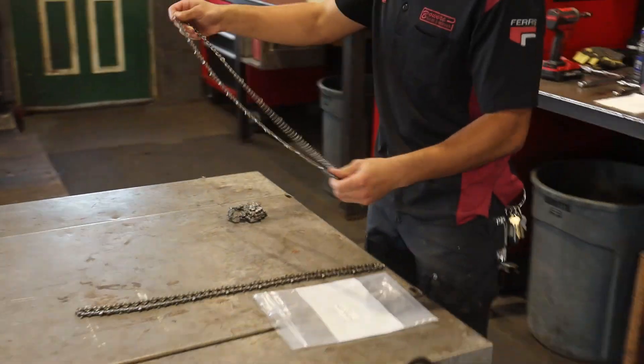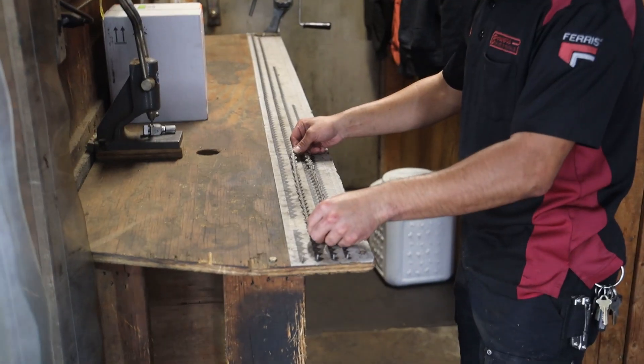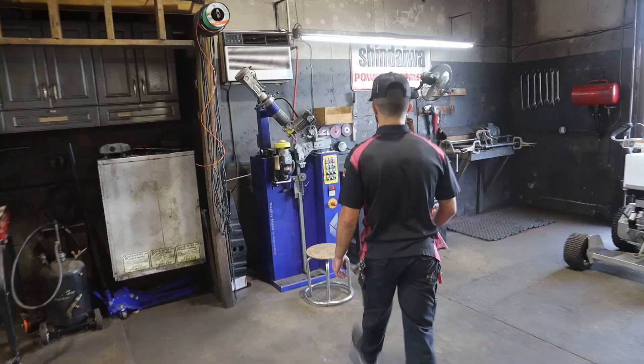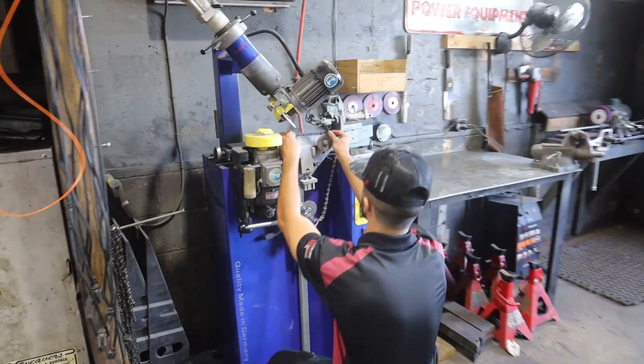Nathaniel's responsible for the sharpening. He collects the order, finds the chains, sorts them out, and measures them to for sure know what size he's working with. In this case, it's a 0.325 chain.